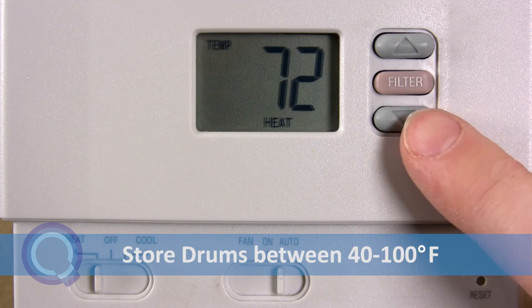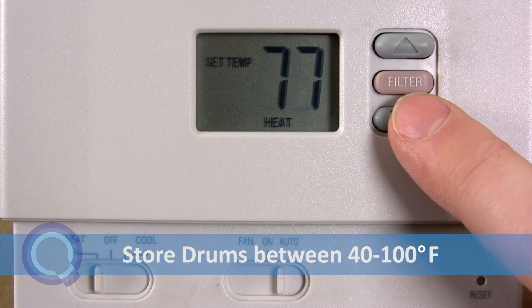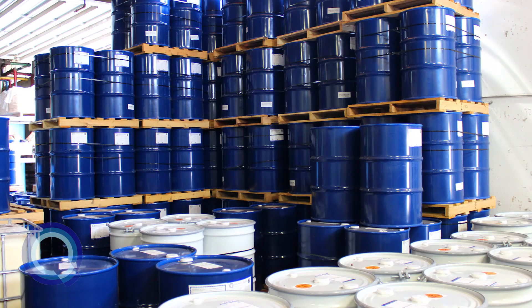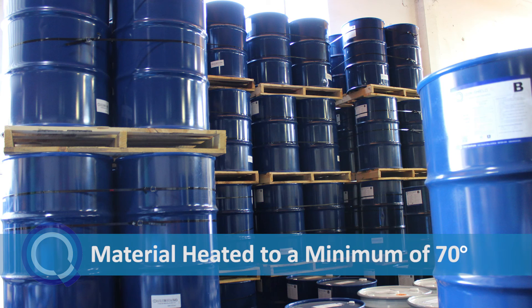Storage temperatures should be between 40 and 100 degrees Fahrenheit, with drums kept out of direct sunlight in a cool, dry place. Before use, both A and B side materials should be preheated to a minimum of 70 degrees. If the material is already warmer than 70 degrees, no preheating is necessary.